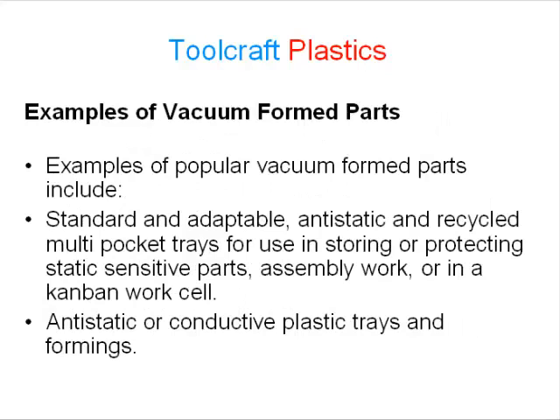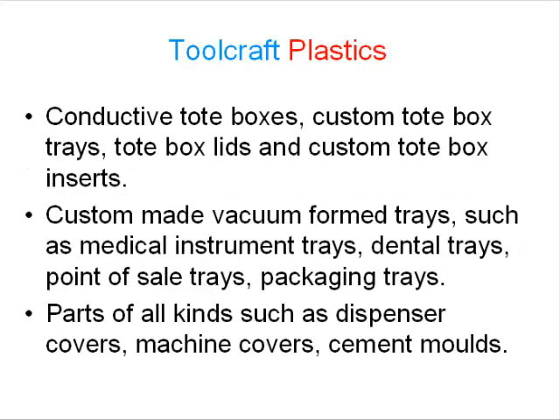Examples of popular vacuum formed parts include standard and adaptable anti-static and recycled multi-pocket trays for use in storing or protecting static sensitive parts, assembly work, or in a Kanban work cell. Anti-static or conductive plastic trays and formings, conductive tote boxes, custom tote box trays, tote box lids, and custom tote box inserts. Custom made vacuum formed trays such as medical instrument trays, dental trays, point of sale trays, and packaging trays. Parts of all kinds such as dispenser covers, machine covers, and cement moulds.